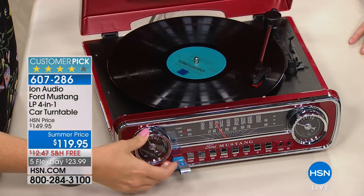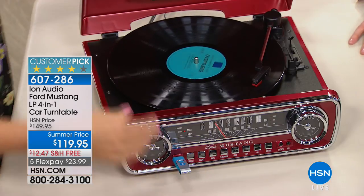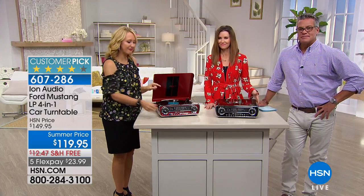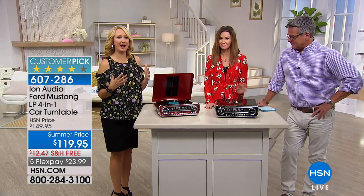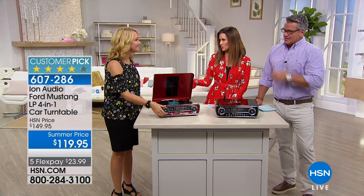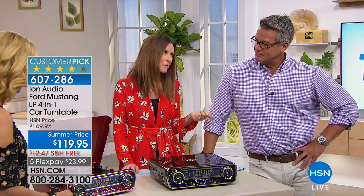That gets my heart going. The nuances — the snapping, the crackling, the popping, the warm rich tones you get from vinyl records — it's unsurpassed. There's been a resurgence in vinyl; a lot of bands coming out with albums right now are launching on vinyl because they love that sound so much. You can get it in so many places, even modern music. And for grandpa, that classic retro styling — who doesn't love a Ford Mustang?